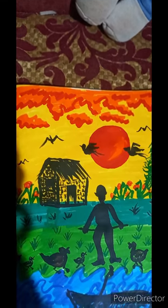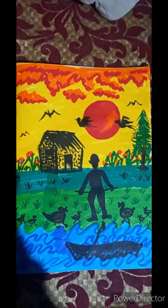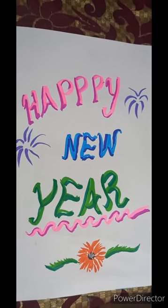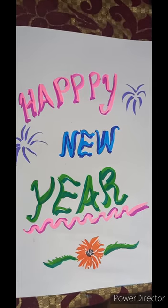Our greeting card of Happy New Year is ready now with brush pens. Here we can create Happy New Year lettering with our favorite colors and strokes. Happy New Year to my viewers! If you like my video please subscribe to my channel, press the bell icon, and share my video in all your groups. Thank you very much for watching.